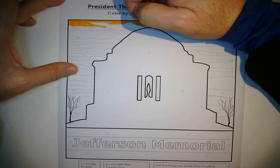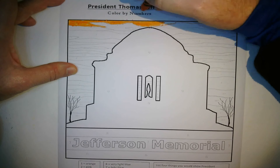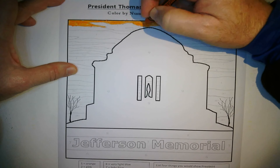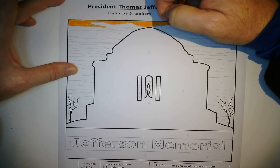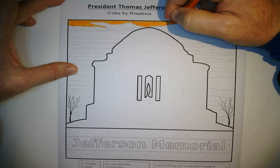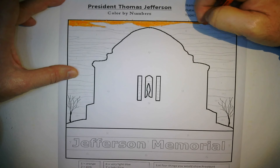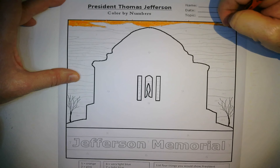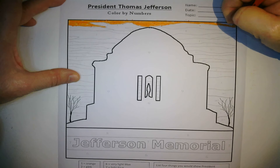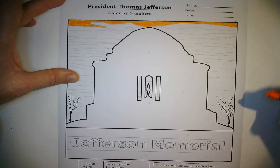The way I'm coloring is I'm taking my time, just going back and forth, left and right. That first of all deepens the color and makes a nice bright orange, and then it also gets rid of any white spots left behind.